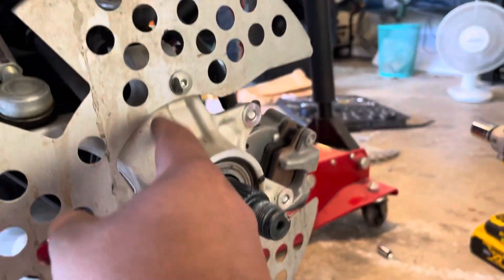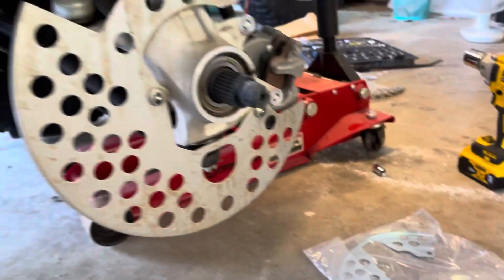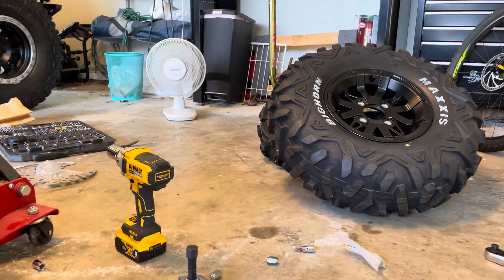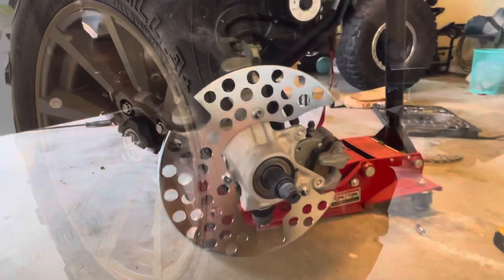We're going to open this, this, and this right here, remove the old cover, and put the new one in. Then we can put everything back together, put the new wheel and tire on, and the front will be done. Then we'll move to the back.